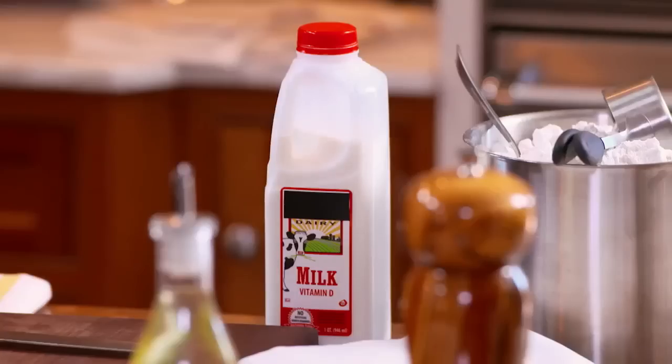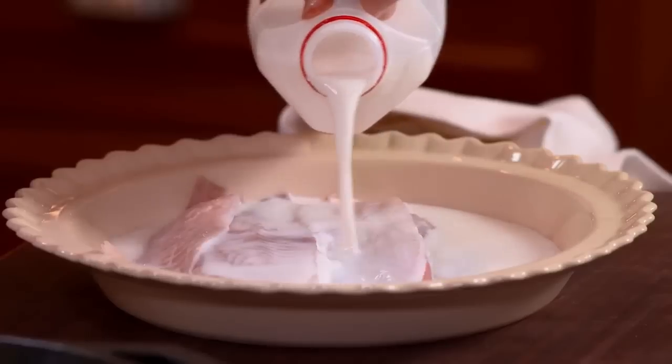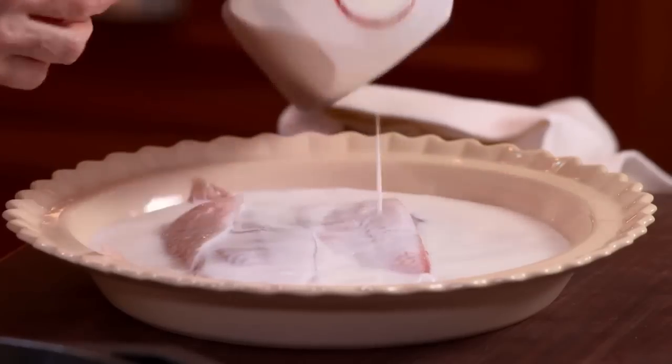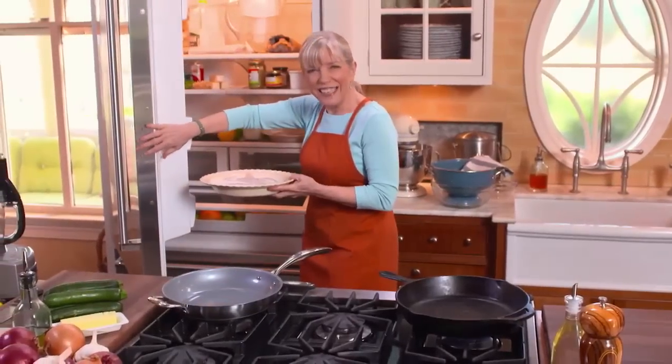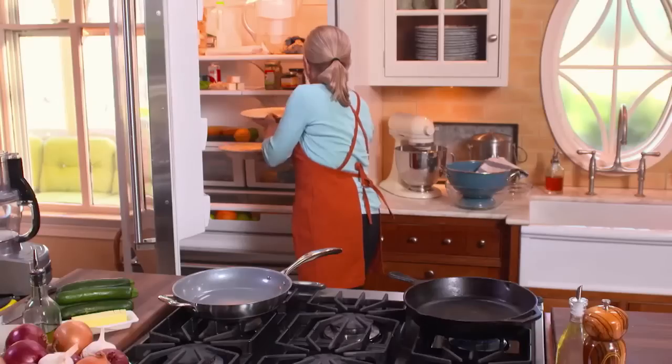I'm going to soak the fish in milk. Why milk? Milk is a deodorizer. Even fish that's not all that fishy becomes less fishy when you soak it in milk. Soak it for at least half an hour — you can do it longer, even up to a whole day.